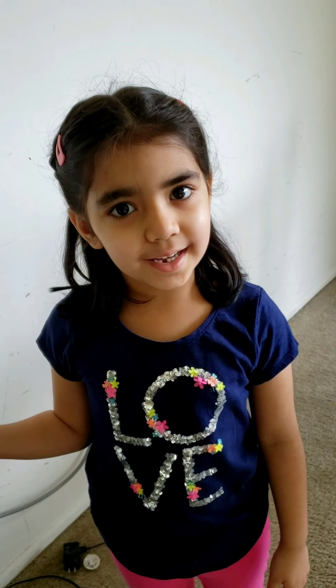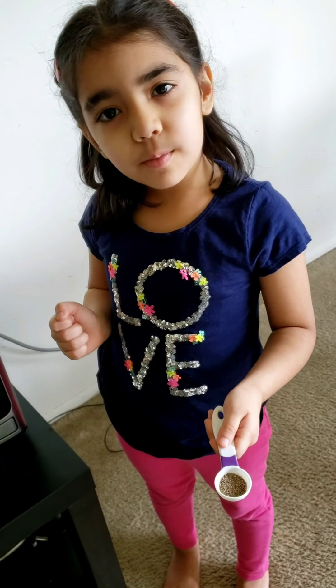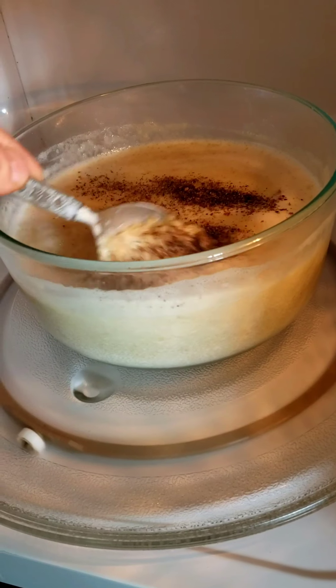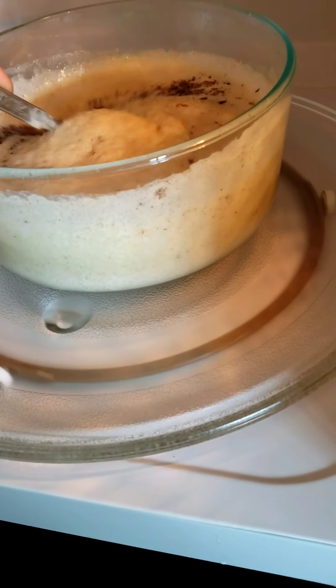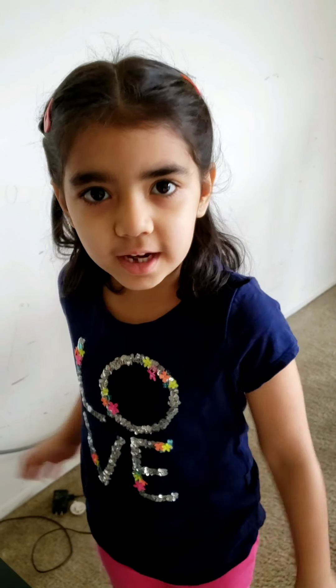Microwave it for 3 minutes. Check every 1 minute. Add cardamom powder. We need to microwave it for 1 more minute.